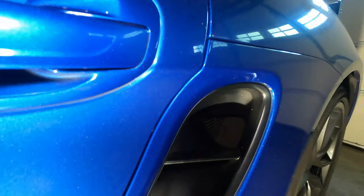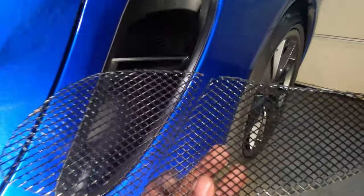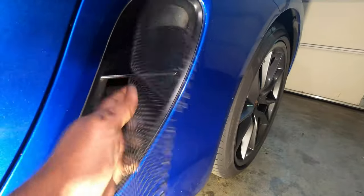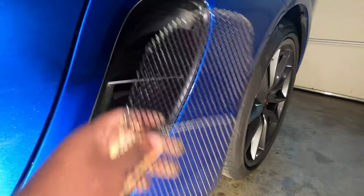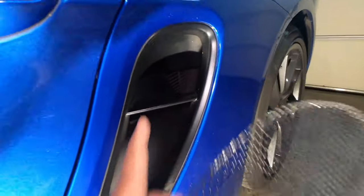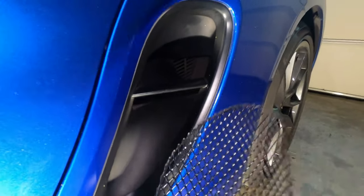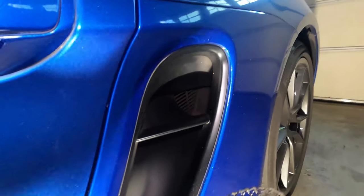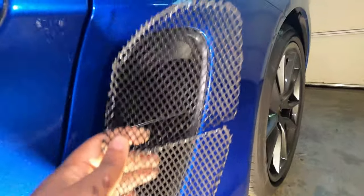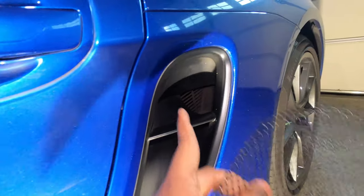This side vent grille is fairly simple and not too expensive to install. When installed it will look like this and it's going to protect the car from debris going in the back. I'm going to show you the front where I already have mine installed — the previous owner installed that, but didn't do the side, so I went ahead and purchased the side to install to prevent any further debris.